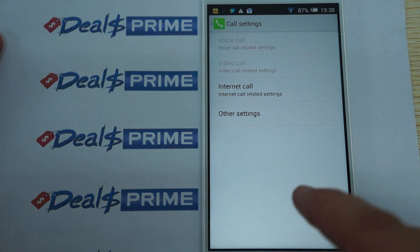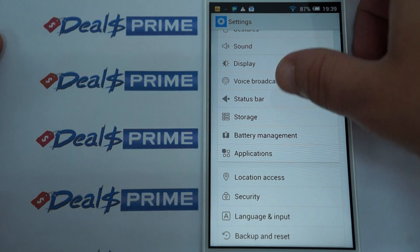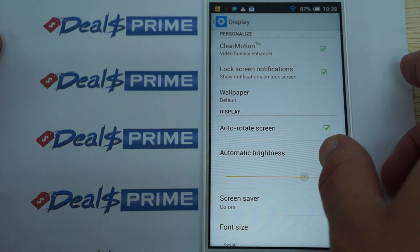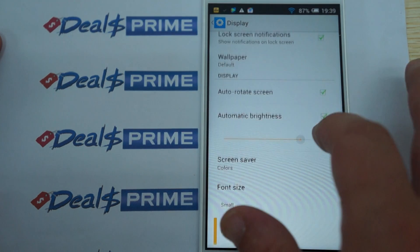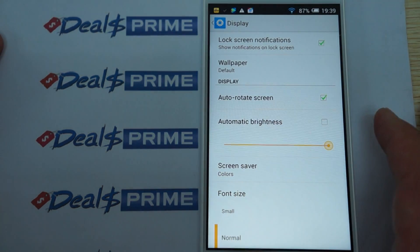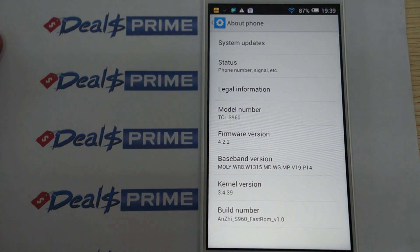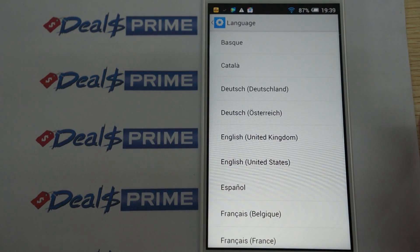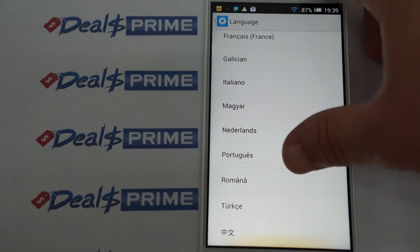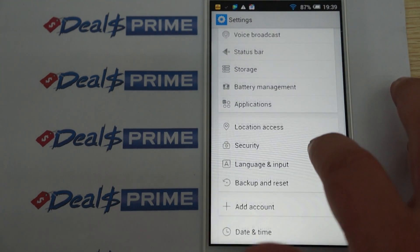In settings we have call settings, Bluetooth 4.0. Let's check out the display — you can turn the brightness up. It was on auto brightness, but it's a lot brighter now. We'll check out apps in a second, and also about phone — this is running Android 4.2.2 and this is the fast ROM. It does support multi-language, which is great for non-native English speakers.